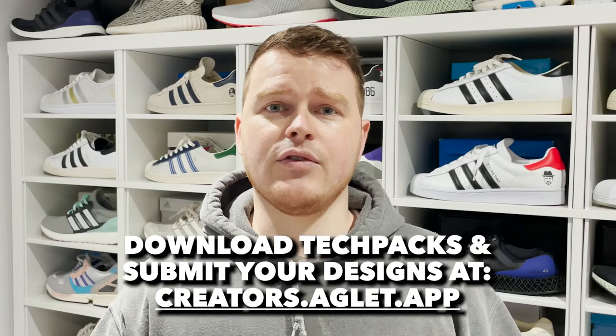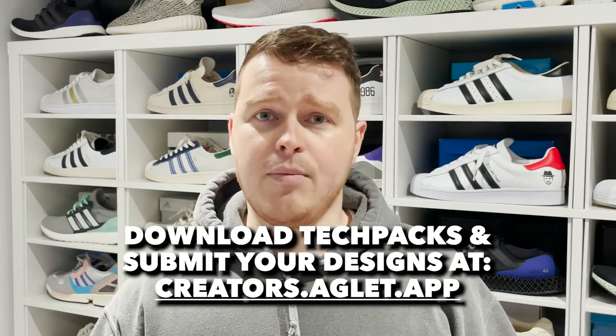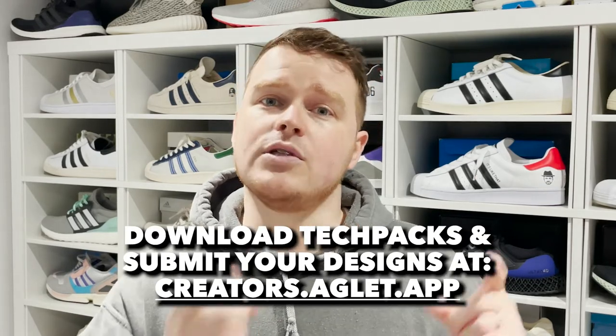Now if you want to download the tech packs, head over to creators.aglert.app, and then once you finish your designs, submit them using the same link.